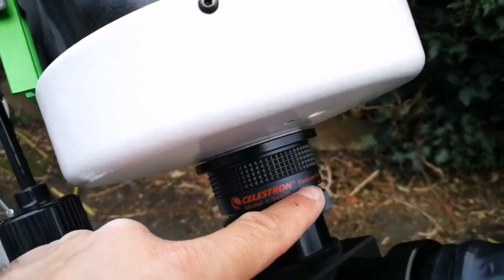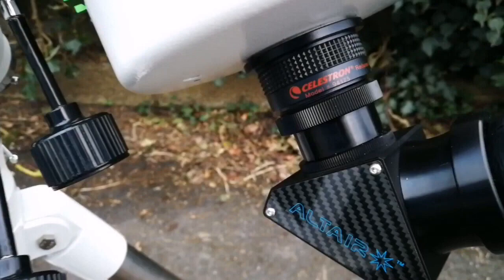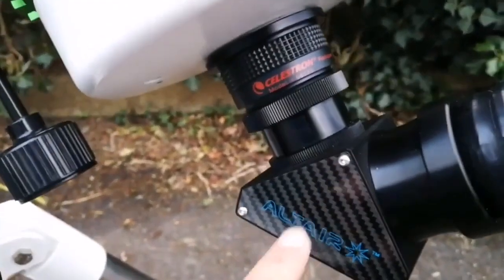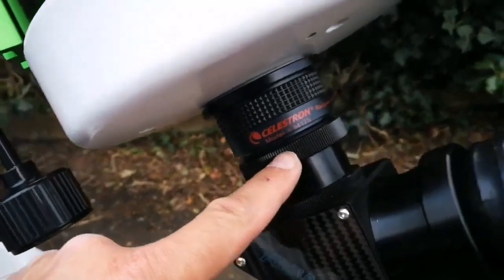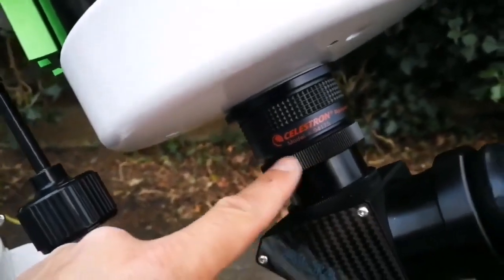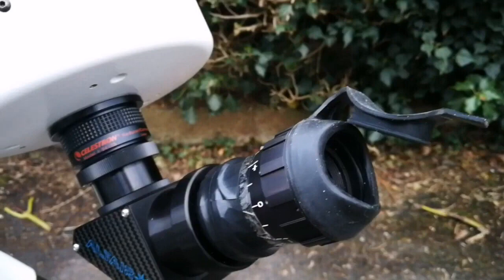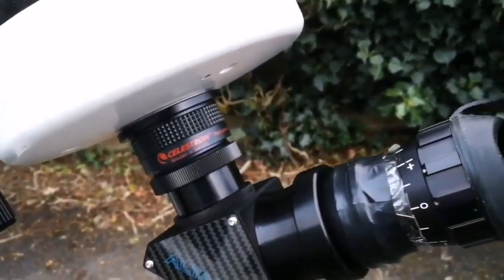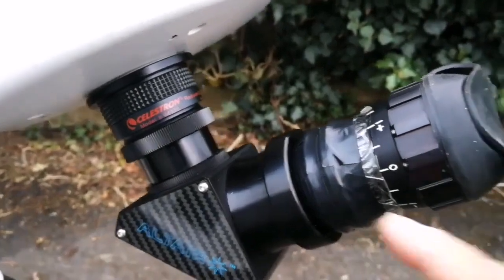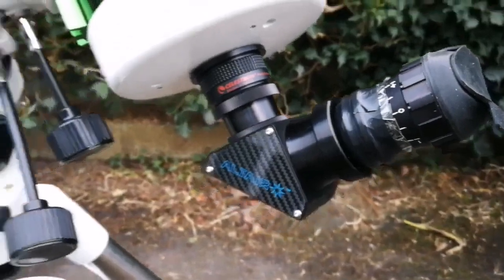This is the Celestron 0.63 focal reducer, and I'm using the carbon fiber dielectric diagonal, which directly screws onto the back focus of this telescope. This is also an Army Surplus eyepiece — I got it because of this lovely rubber eye guard — and I adapted a Morpheus 2-inch adapter at the bottom, attached with duct tape, so that works for me.